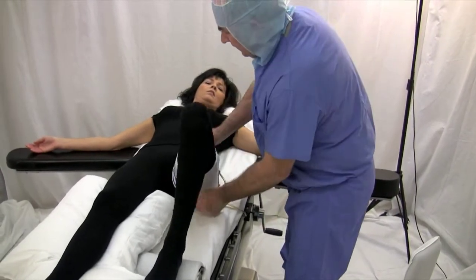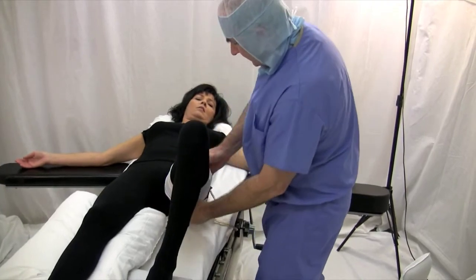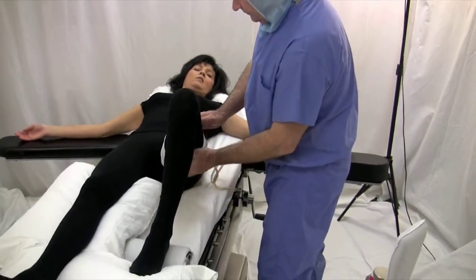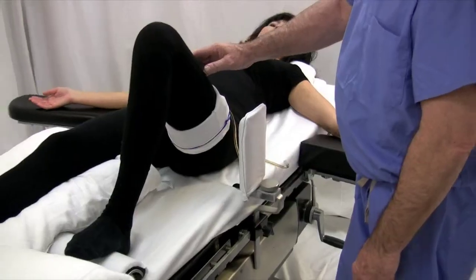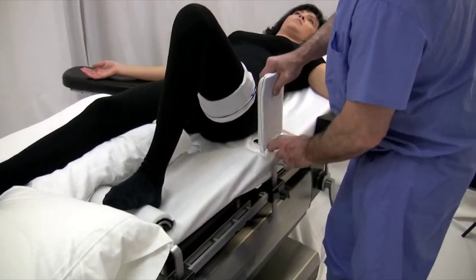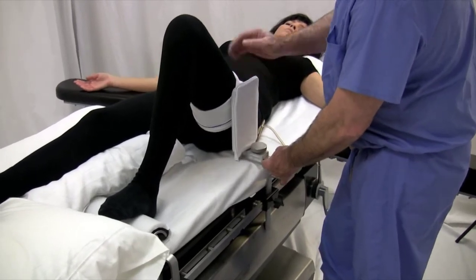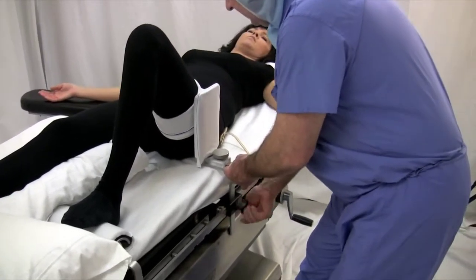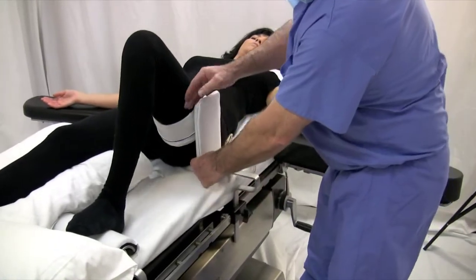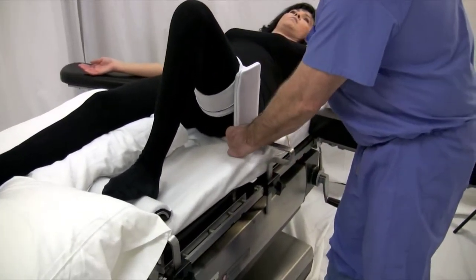Then it's rolled down in both directions, protecting the skin. Placement of the lateral support is so that it is just against the tourniquet with the knee in the flexed position, and allows space to put the isolation u-drape.